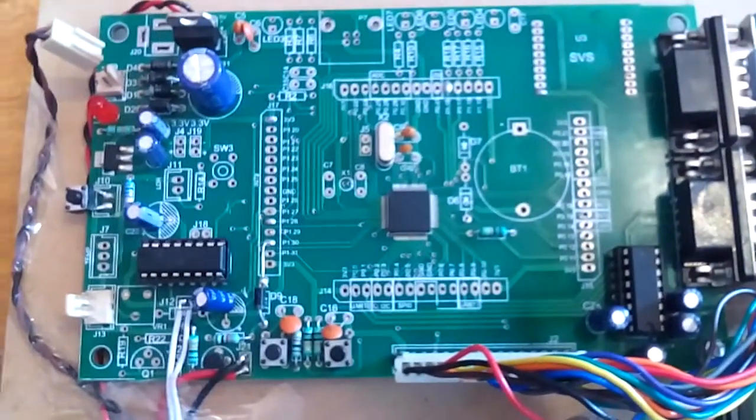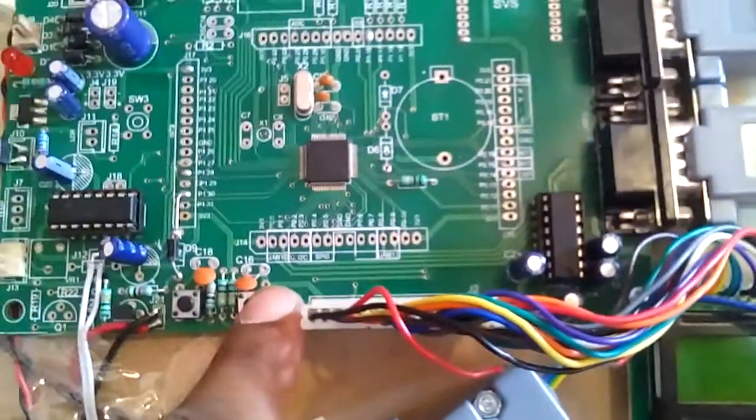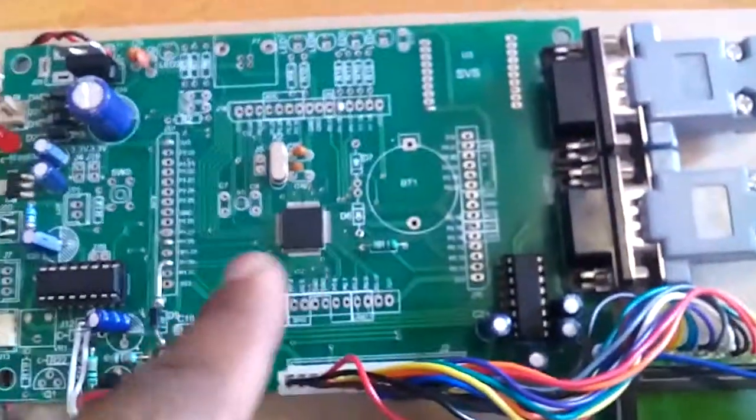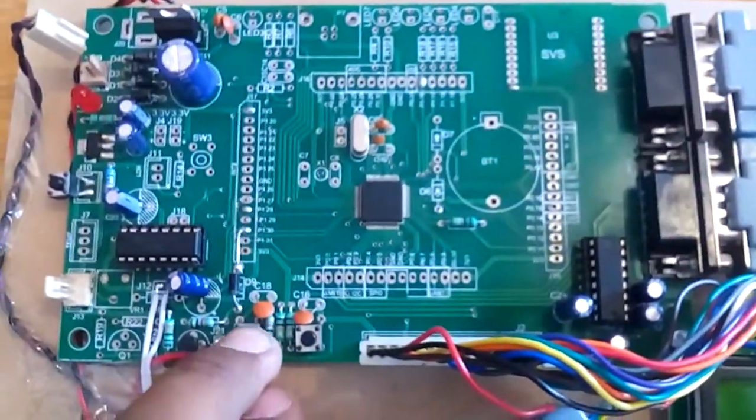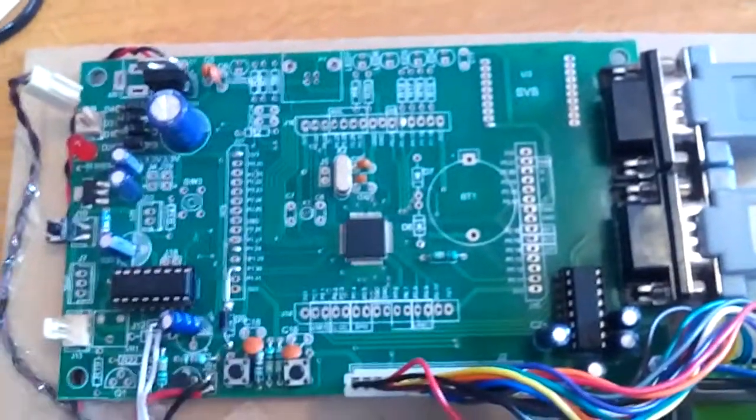This is the ISP switch and this is the reset switch. If the program gets stuck you need to press reset to restart. If you want to dump the program onto the controller, you press ISP, then press and release reset — only then will the program be dumped onto the microcontroller using UART0.